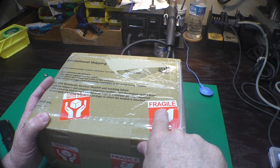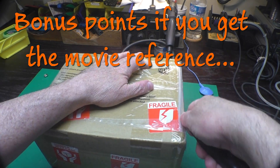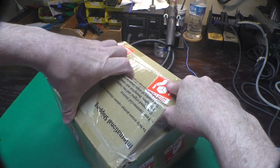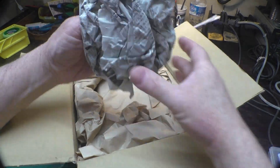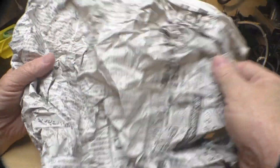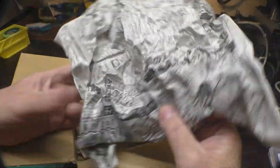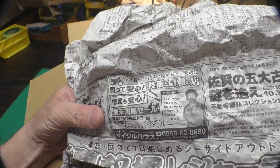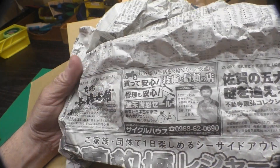Don't be confused by the Fragile stickers — this is not from Italy, it is indeed from Japan. It's a nice heavy-duty box. There's some Japanese newspaper crumpled up for packaging. I always like it when people use newspaper for packaging; it kind of gives you a glimpse into their local area. This one looks like it's for bicycles and scooters and stuff like that — that's about all I can tell.